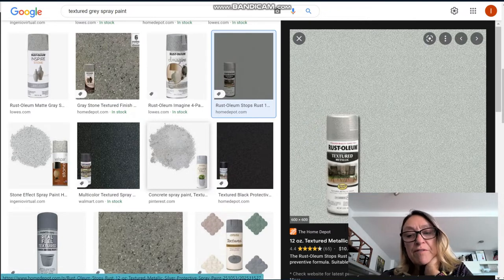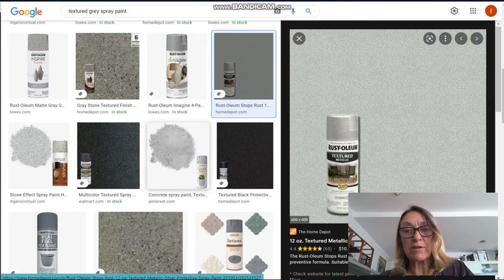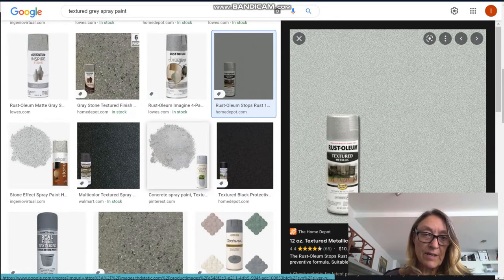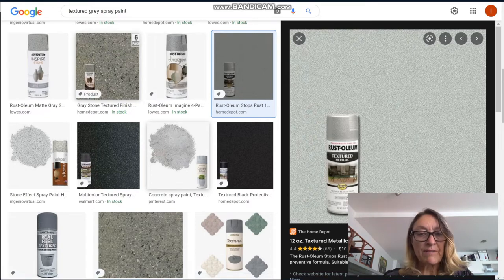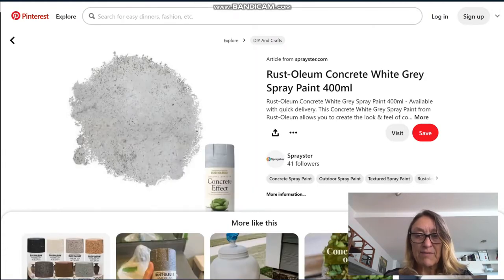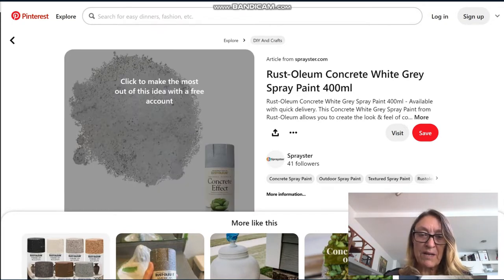One option for the flooring is concrete. Concrete is hard on a horse's legs but it's easy to clean and it's used in many many barns. The thing with concrete is you can put rubber mats over top. If you're interested in concrete, there are some neat textured spray paints you can buy that look like concrete — something like this is great.